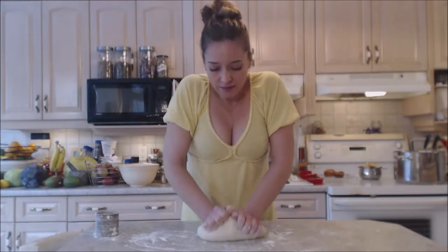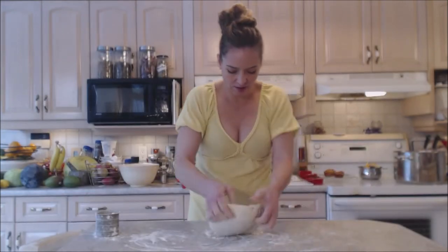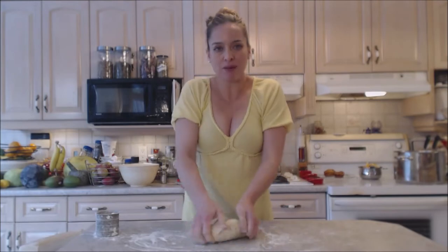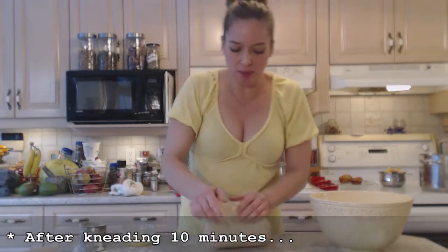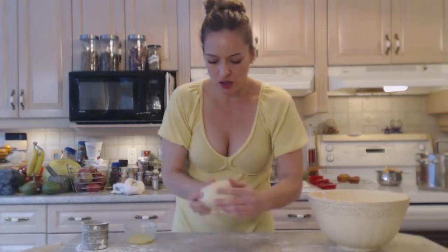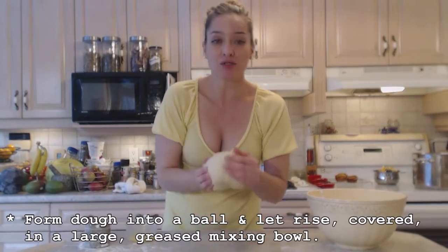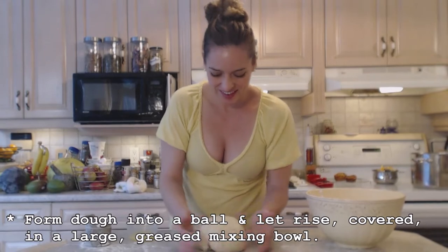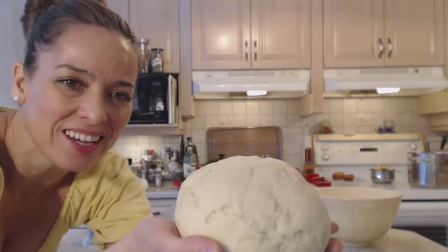If it starts sticking, just add a little bit of bench flour. I've been kneading this dough for ten minutes. You're going to feel that it's much more smooth and more together. You're going to form it into a nice ball the best you can. It smells delicious and yeasty in here. I love baking bread.